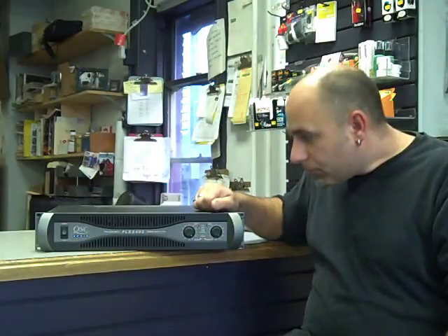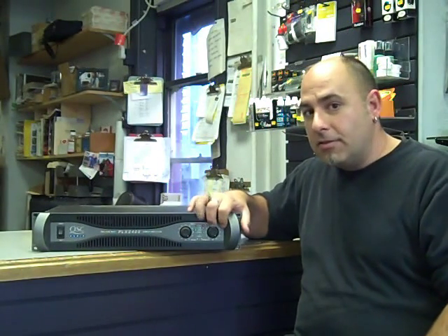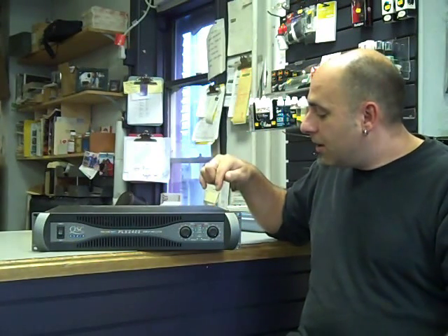What I want to do is focus on the muscle of a PA system, which is the power amp today. This is just going to be a little tip video, and one of the things I want to focus on is when they clip.